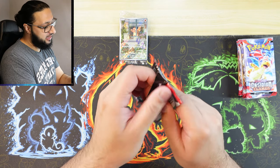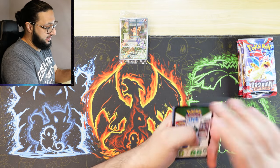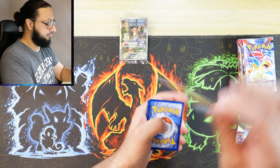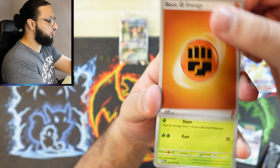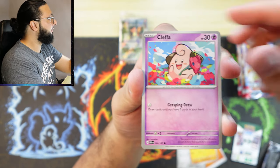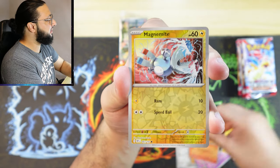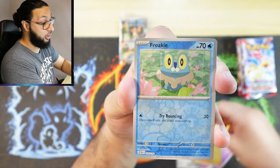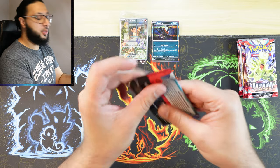Nine Obsidian Flames booster packs — let's get started! Here we go, the first ever Obsidian Flames pack we are opening. One from the back — very nice. Let's see what we get: Varoom, Lavitar. Can we get anything good on the first pack? Two reverse hollows — I thought those were print lines — and a dark Crai holo.